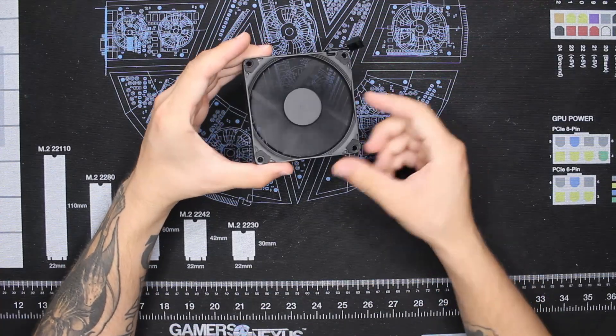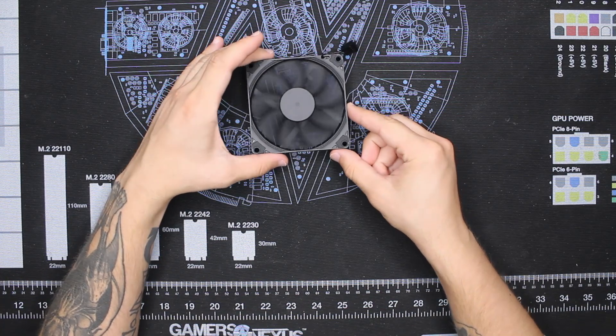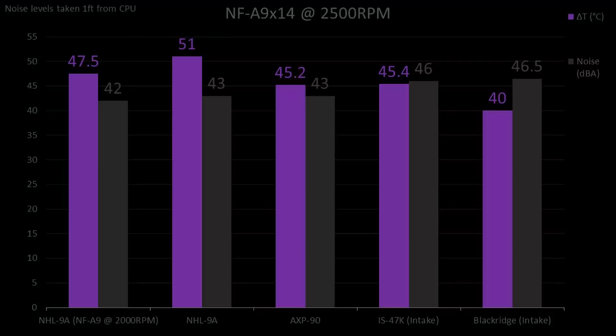Next, by swapping all of the fans to Noctua's NFA 9x14, we can see which cooler produces the best results given a standardized fan. Again we do see that the IS47K and Blackridge are louder than the competition due to turbulence, but they make up for it with their performance. Clearly the Blackridge is the winner here, cooling the CPU 5 degrees lower than even the AXP90, but it is the loudest because of those dense fins. This allows the AXP90 to give you the best of both worlds, while the IS47K is nearly equal to the AXP90 thermally but still a fair bit louder. The NHL9 can honestly just be ignored here, as the thermals make it a very poor performer whether you're using a normal or slim fan.